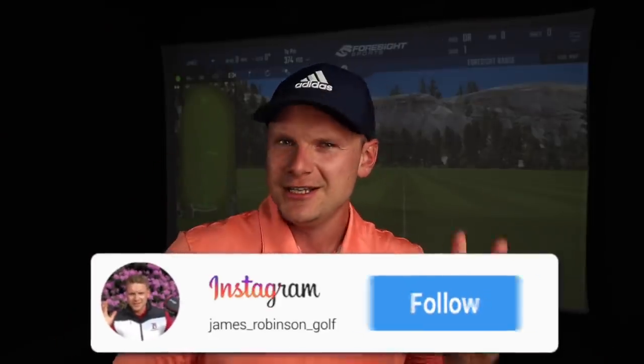Hi everyone, James Robinson here. If you're new to the channel and this is your very first time watching my content, first of all welcome to the channel. Second of all, please make sure you hit that subscribe button below. On this channel I bring you guys golf-related content every single day, hopefully to help you raise your game, mainly to help you lower that handicap, but generally just to get you enjoying golf loads more.